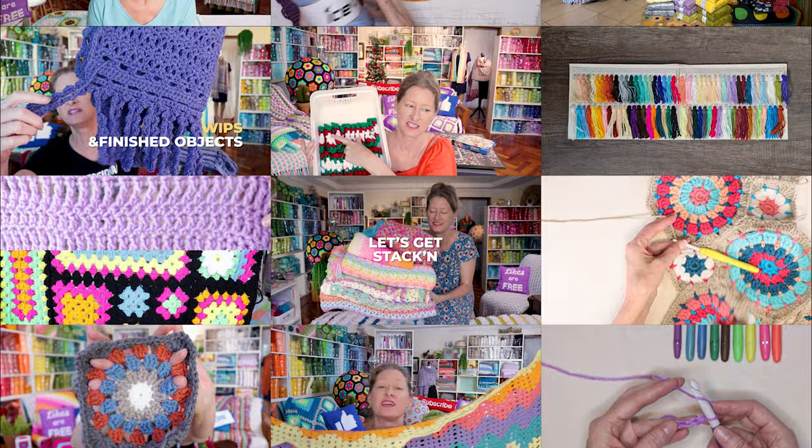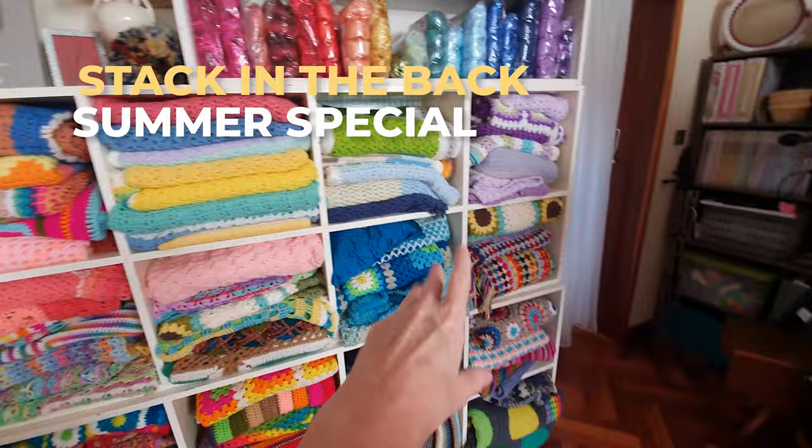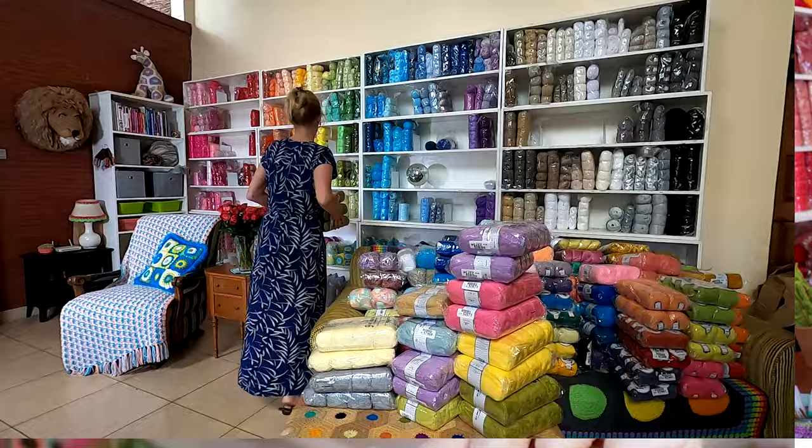Hi, this is Krista at The Secret Yarnery. Welcome to Crochet Podcast Season 8, Episode 1. Today I'm going to share my finished objects, what is on my hook, yarn of the week, and I'm going to be keeping all my bloopers — there's probably going to be a lot towards the end of the video. Make sure if you want to see a little behind the scenes, watch all the way to the end. Now let's get started.